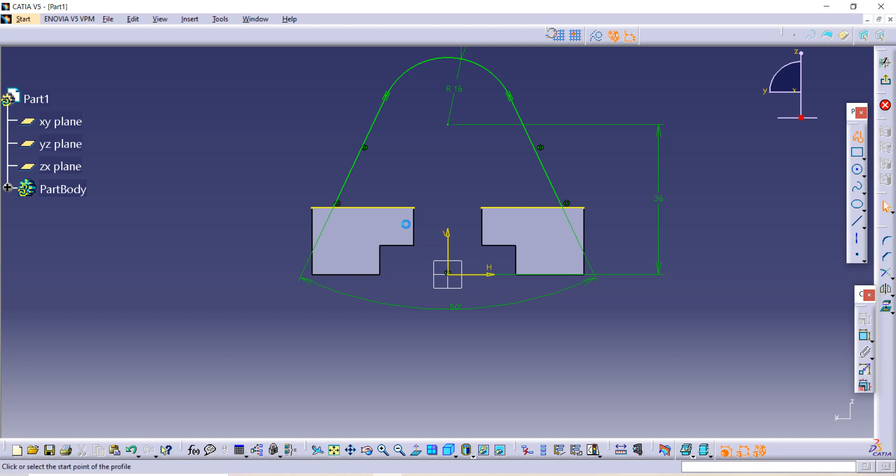Use the Profile command again to join both parts so the entity will be complete. One thing remaining is to make one circle here — make the circle and give dimensions using the Constraint option. The diameter is given as 16. Our sketch is now ready.